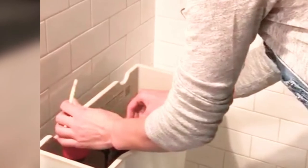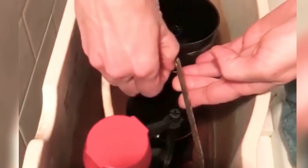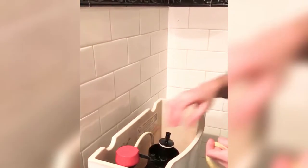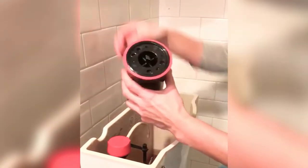Disconnect the bowl refill tube. Disconnect the chain from the trip lever. Carefully turn the flush valve canister left or counterclockwise to release it from the tank. Remove the canister. Remove the worn-out seal.